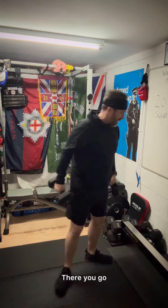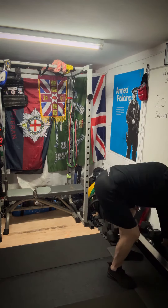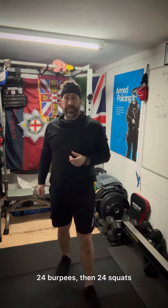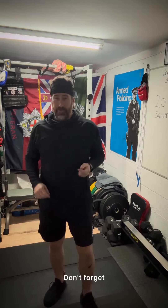Just to recap: you've got 20 seconds of jumping jacks, 24 burpees, then 24 squats. Simple. Don't forget — you are awesome.